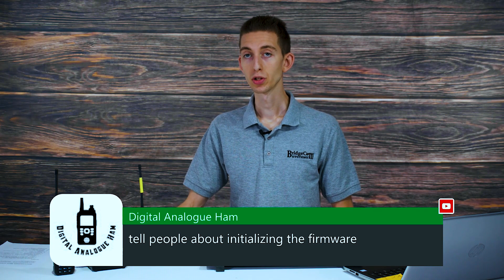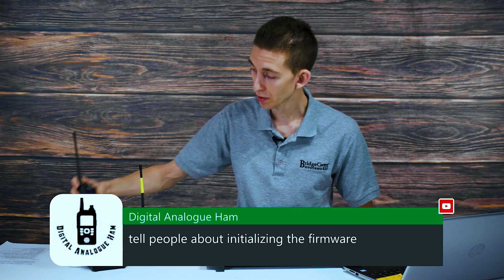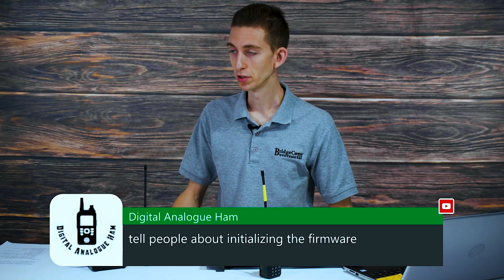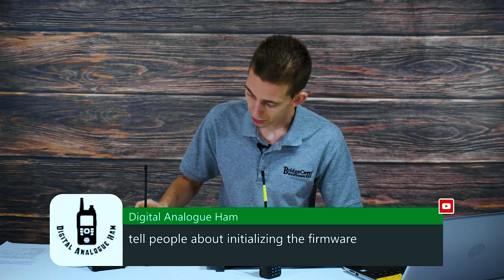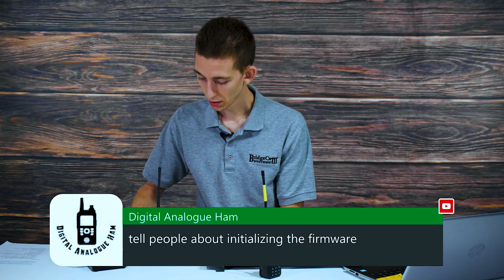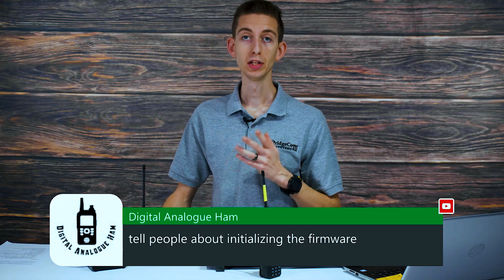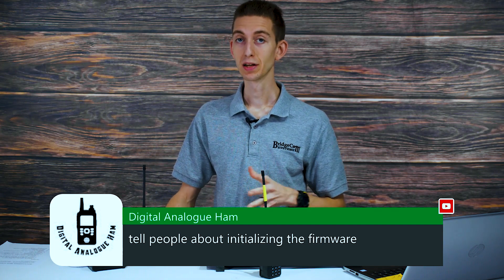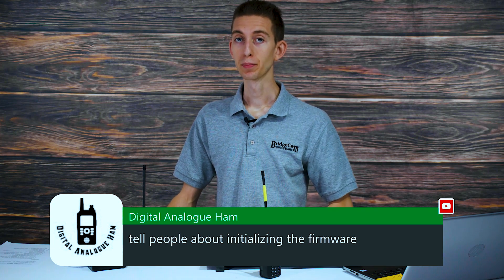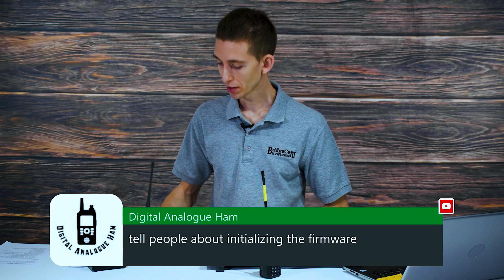If you want to initialize your radio — let's say you want to start from scratch — this radio was actually just initialized. Keep in mind, this will completely erase anything and everything on your radio. So if you have stuff you want to save, make sure you have it backed up. Don't do this to your friend's radio or anything like that, because it's going to delete everything on it.